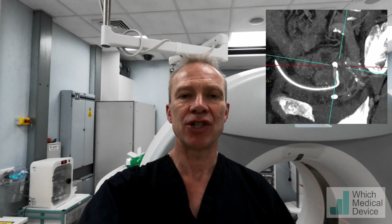So what I'm going to do now is try and go transgluteally into the pelvis and puncture the balloon directly under CT guidance, just with a 22 gauge needle. Hopefully that will deflate the balloon, and then they'll be able to remove it under cystoscopic guidance in theatre and put a new Foley catheter in.